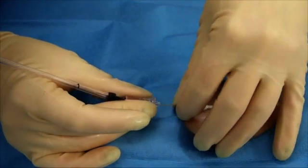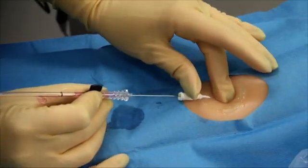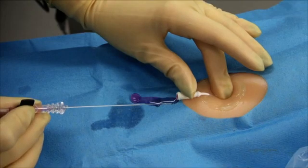Advance the catheter forward over the spring wire guide. Hold the catheter in place and remove the spring wire guide assembly. A pulsatile blood flow should be visible at the end of the catheter, which indicates a positive arterial placement.